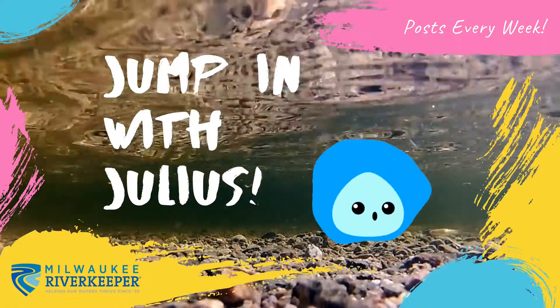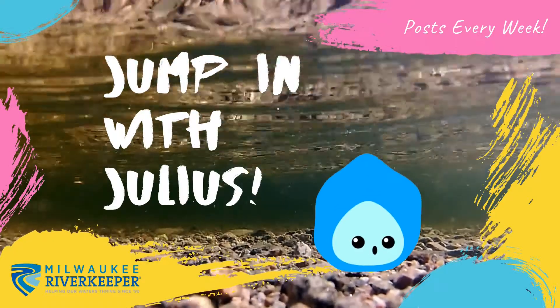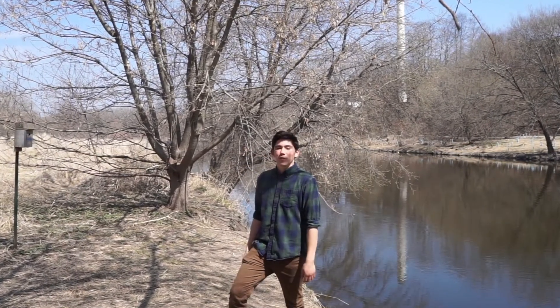Now it's time for Jumpin' with Julius! Hey all you cool cod and catfish, I'm Julius with Milwaukee Riverkeeper and welcome to another episode of Jumpin' with Julius.